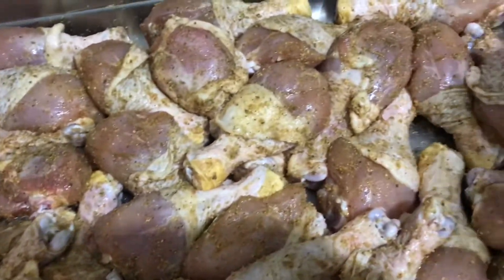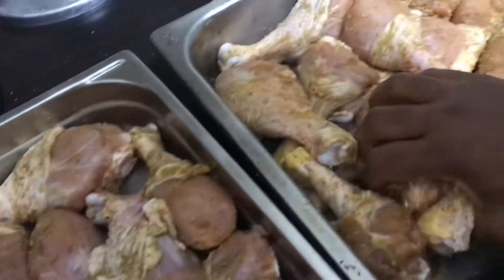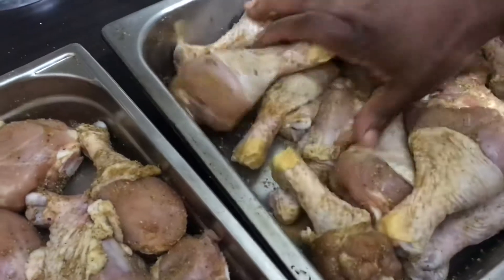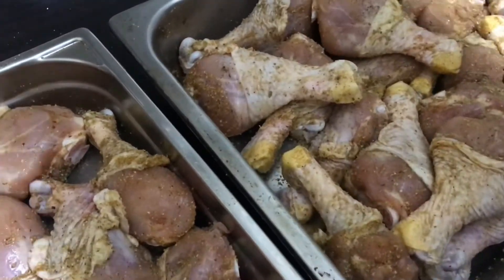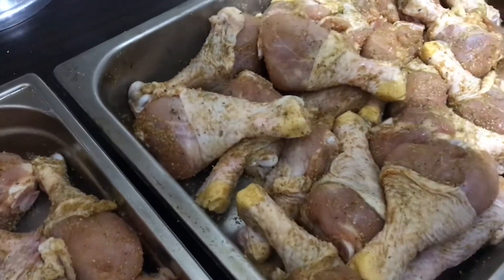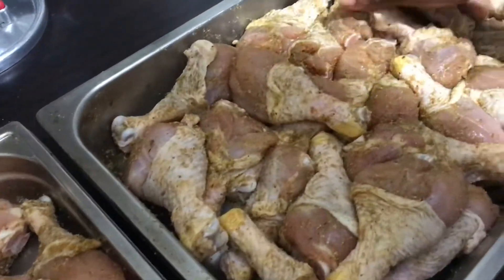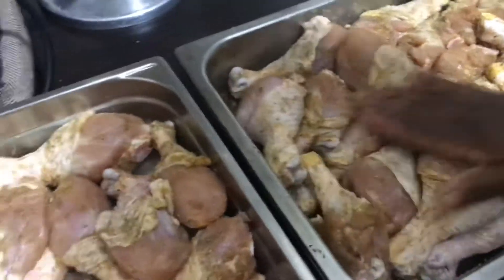Before I season it up, I wash it with some white vinegar, and then I just massage the seasoning inside of the chicken. Stay tuned, guys, for this. I have deviled eggs to make, cupcakes to make. So stay tuned for this vlog today.